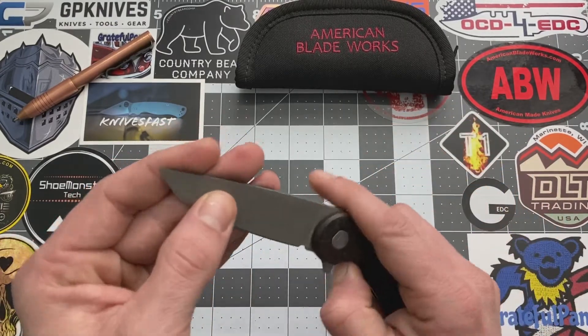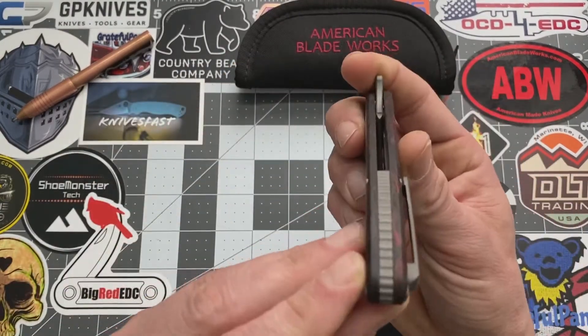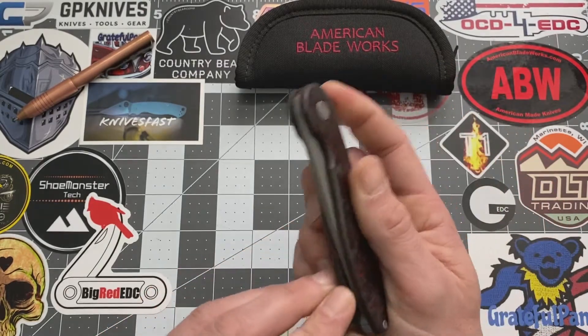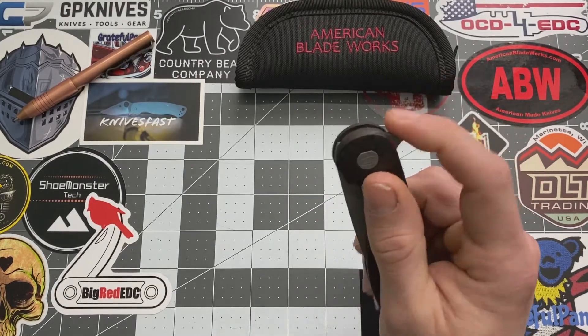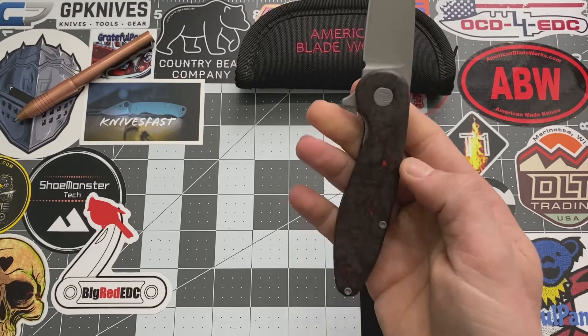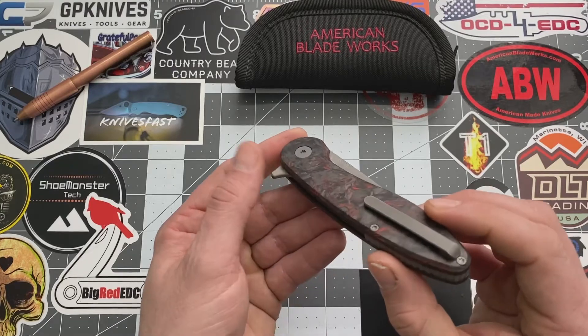That's probably because we've got a titanium backspacer here, which gives you your jimping, and we have titanium liners as well — helps keep that weight down. This is a manual flipper and it is a right-hand user. The knife does carry tip up, which is very nice.